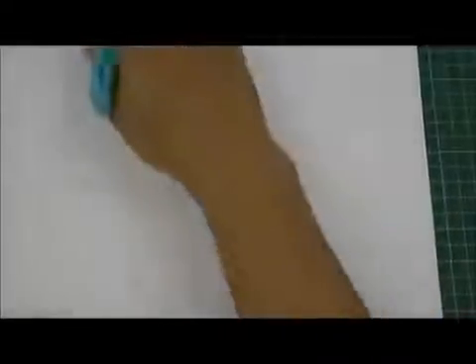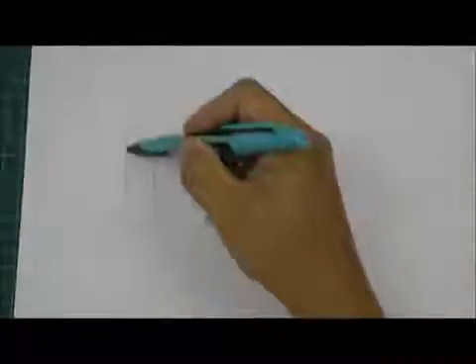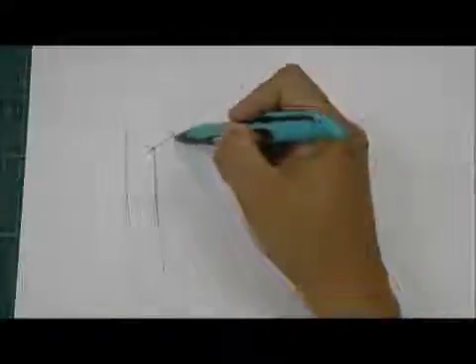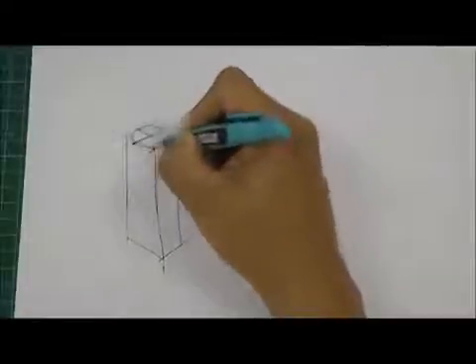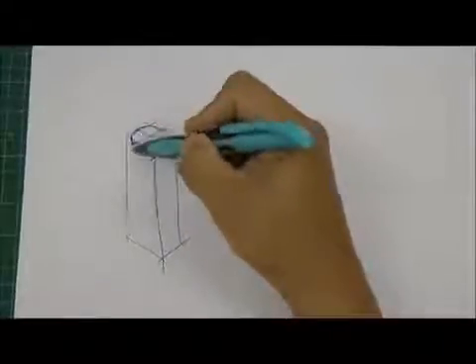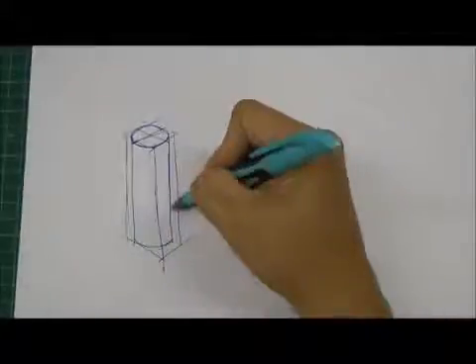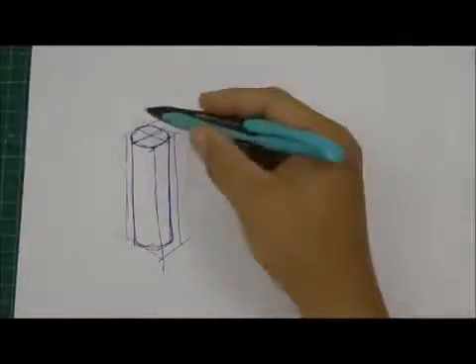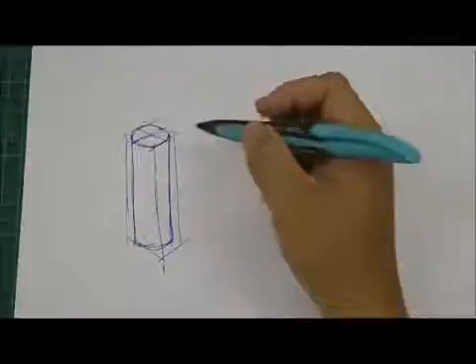Now if you want to draw a bigger cylinder, it's the same thing. First I mark out the area I want, then I draw the cylinder the same way. The ellipse will extend all the way down, and once it reaches the bottom I just connect with an arc. This is a very quick sketch of a cylinder. If you draw it in proportion, you should be able to reproduce it quickly.